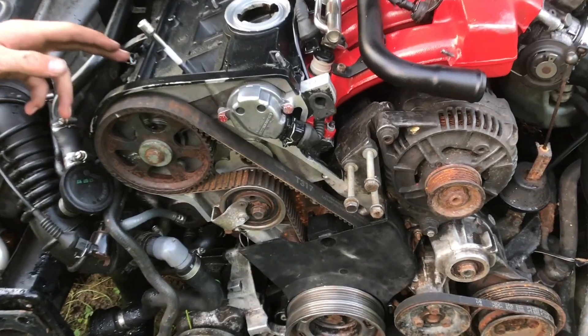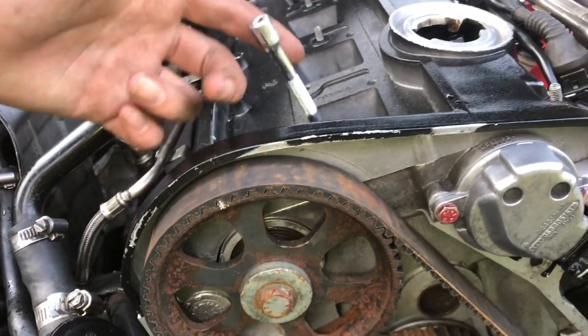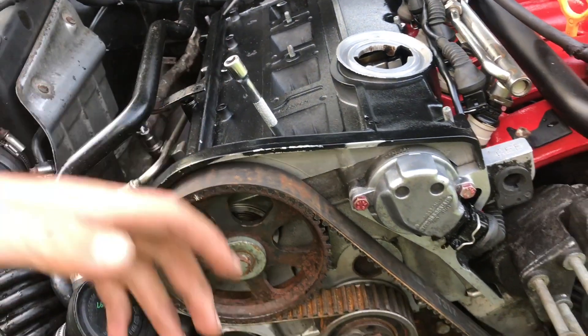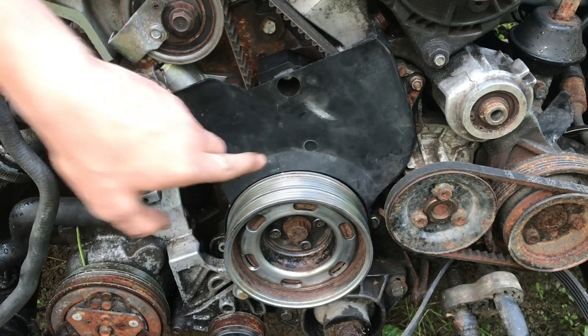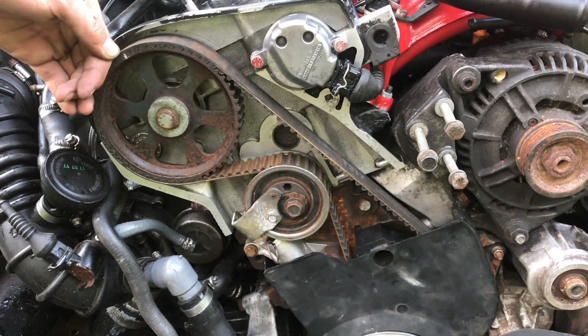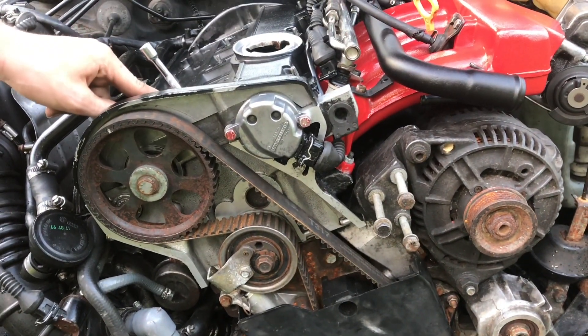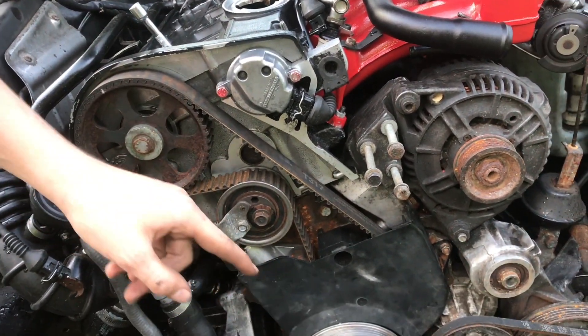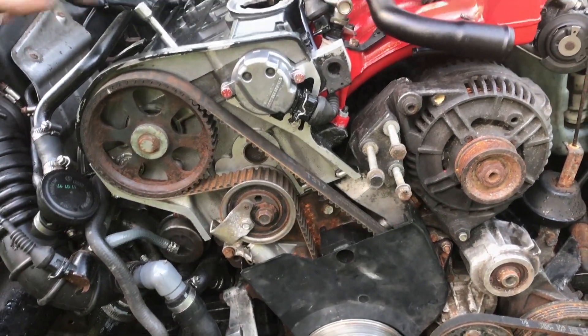It's all back together now - everything is sorted out so these two timing marks are lining up and it's at top dead center. Don't trust timing marks alone: it's more important that cylinder number one is on top dead center than the timing marks lining up. Sometimes the timing marks can be a little bit off, so make sure the piston position is correct first.